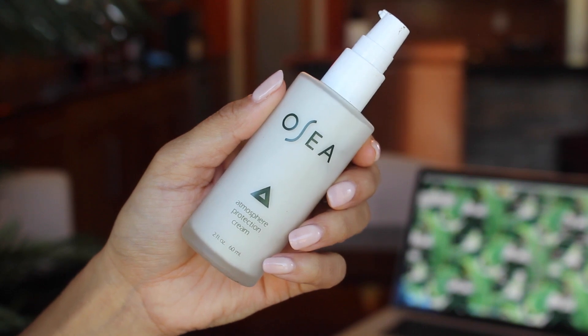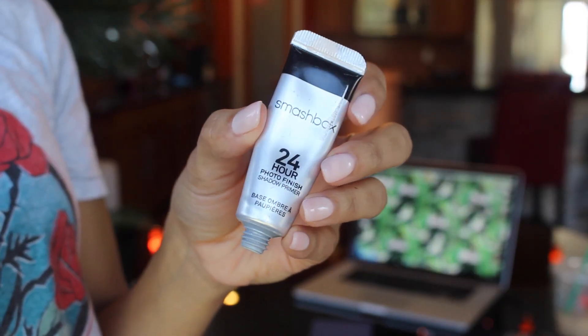I'm going to get started with the eyes first because we're going to be using somewhat darker shadows — they're really pigmented and there is a little bit of fallout, so I don't want to do my base before my eyes. I'm going to pop on a little bit of moisturizer — this is from OC Malibu, their Atmosphere Protection Cream — about three pumps, work it into the skin, then pop on a little bit of eyeshadow primer. I'm using the Smashbox 24-Hour Eyeshadow Primer.